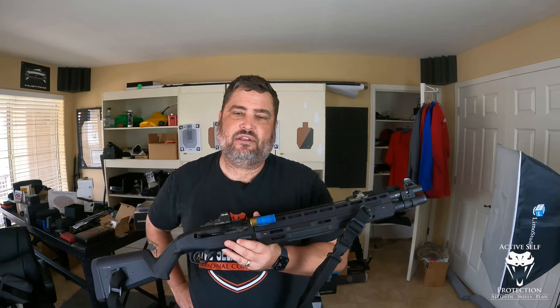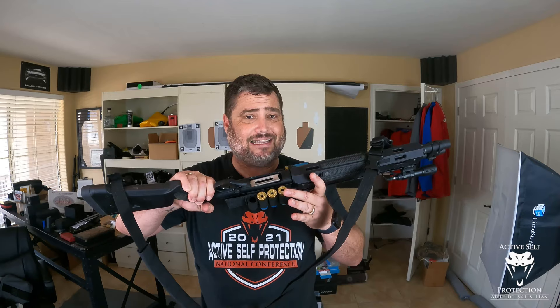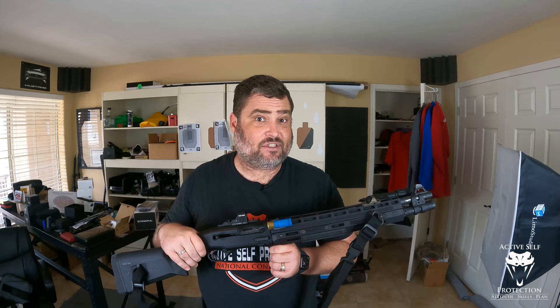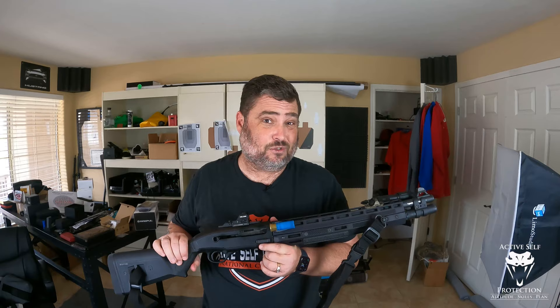Let's just say you get in a defensive gunfight and, God forbid, you've used all seven and you've still got a threat up. You come and load off your side saddle, which you should kind of have on a shotgun — but that takes a while. Two and a half seconds is a pretty darn good emergency reload out of a side saddle. What we found is, out of one of these, you can get a reload in — if you're really good — a second. A second and a half is reasonable.